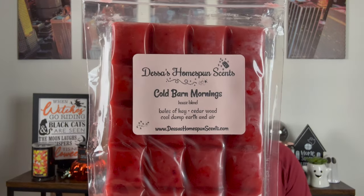Next is Cold Barn Mornings — Bales of Hay, Cedarwood, Cold Damp Earth, and Air. I like this. This is definitely chilly mornings at the barn. I can smell the barnwood, but it's the outdoorsy-ness with the barnwood that sets it apart. I really like that one.